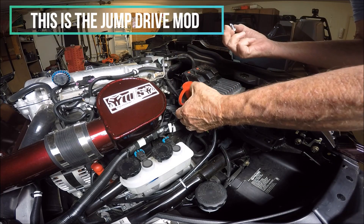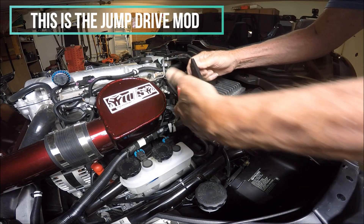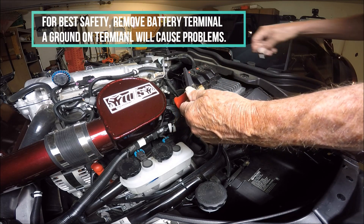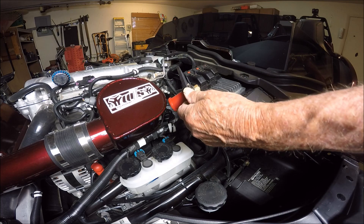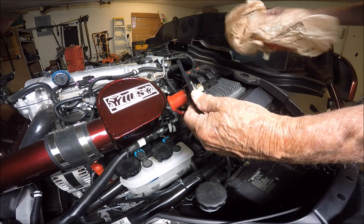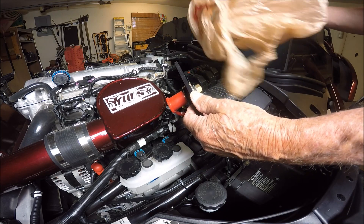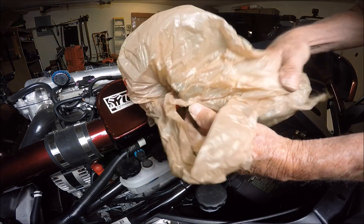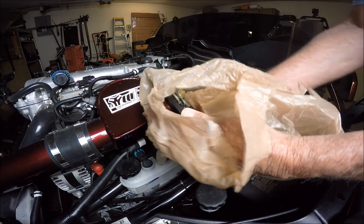Now once you pull this up, this is a hot lead under here. You do not want to short those out. So what you need to do is get a plastic bag or some sort of an insulating material to go around this.